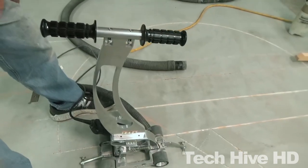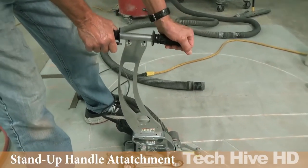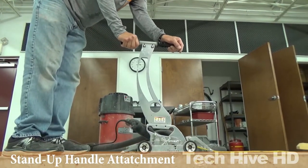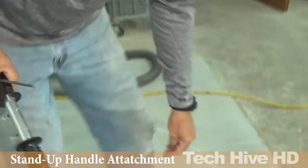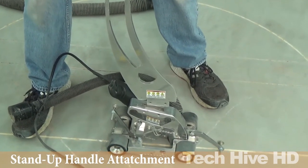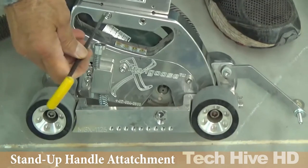Equipped with a diamond-tipped blade, this engraver can produce precise cuts on any concrete surface. Its advanced technology makes it an ideal choice for a variety of applications, including decorative concrete engraving, line marking, and surface preparation. Priced at $3,995, the MONGOUS X CONCRETE ENGRAVER is a cost-effective solution for professionals seeking a reliable carving tool.